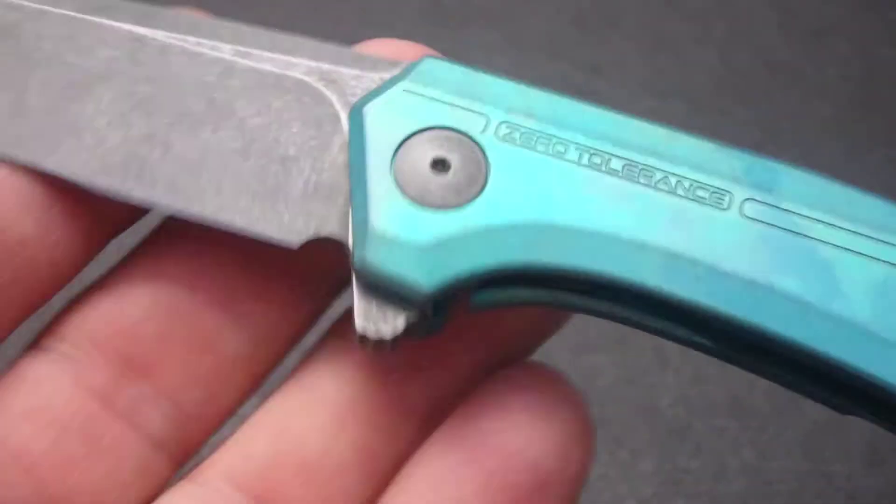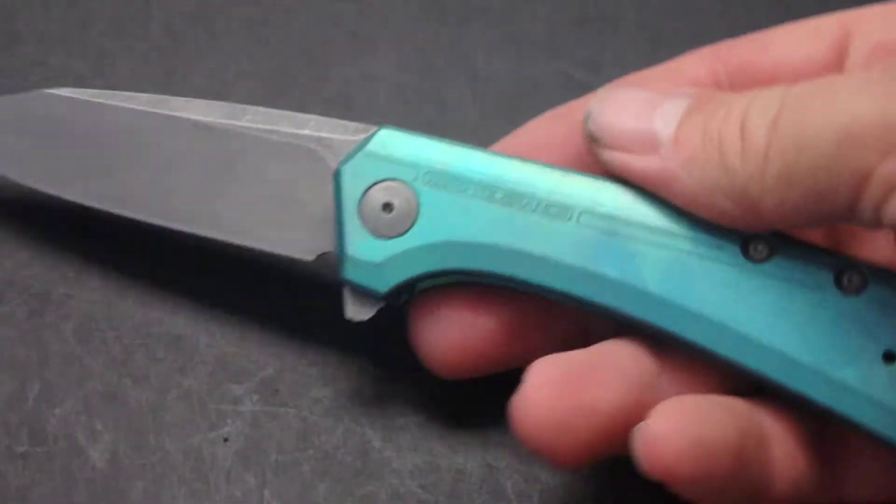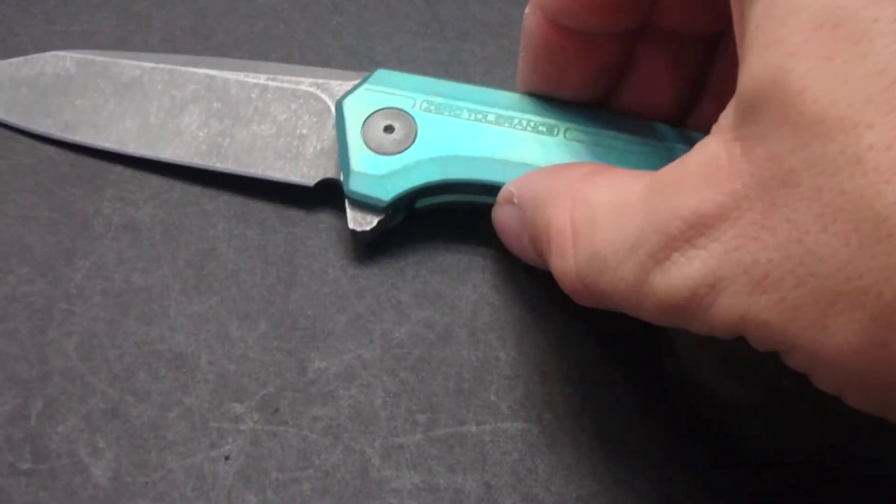Something a little bit different. I'm real happy with this model. It looks really sharp with that acid stonewash.